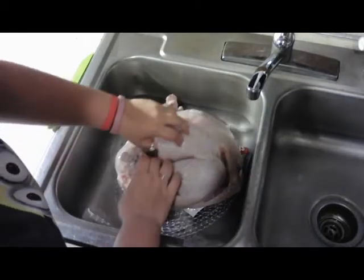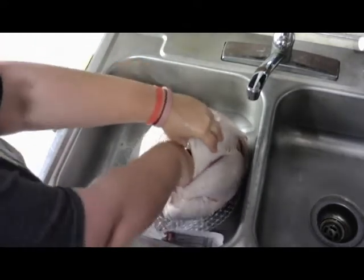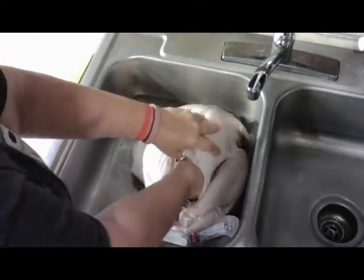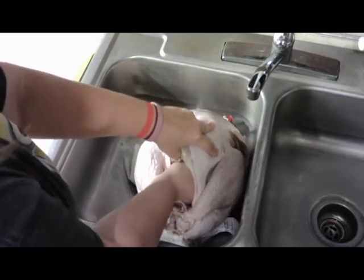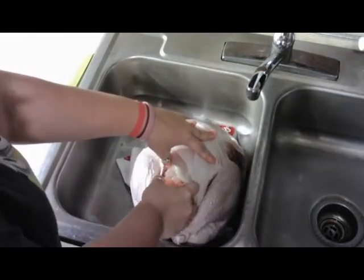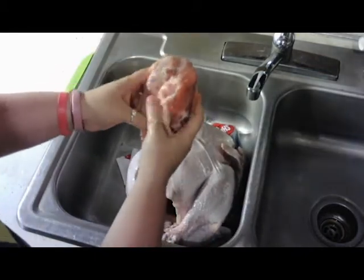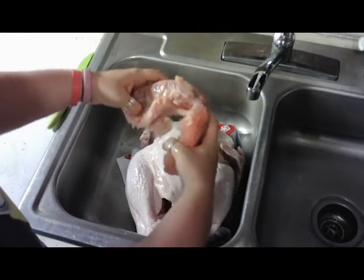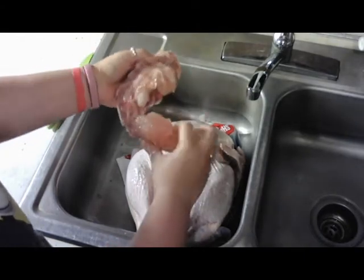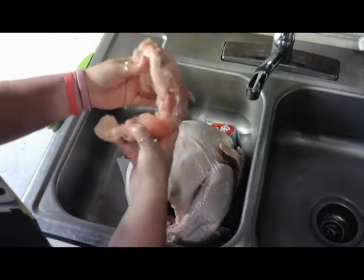Now I'm going to reach in here and get the neck and the front stuff. So this is the neck — it's a little frozen still, which is okay — came right out. That is the neck. Some people use this for gravy; I don't. You can cook it, that's what they put it in there for, but I'm just going to set that aside.